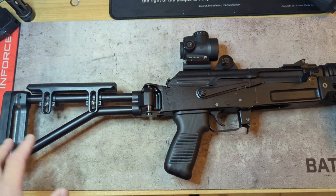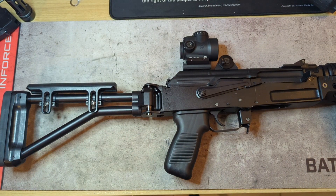I definitely highly recommend the CNC Warrior stock or brace if you're going to go that route on your SAM 7K.